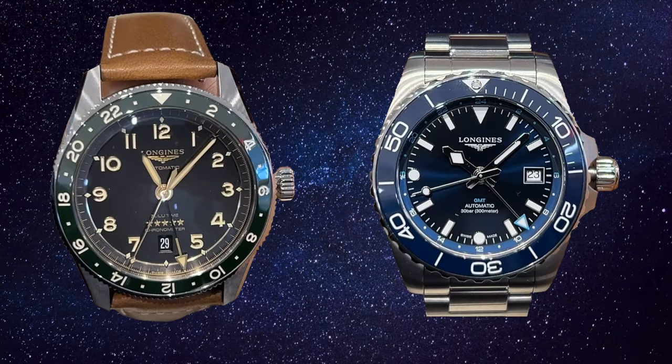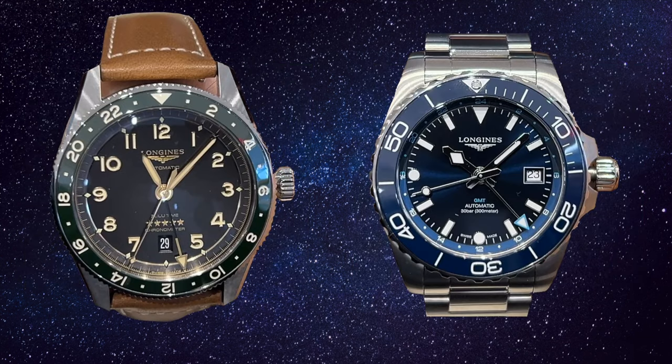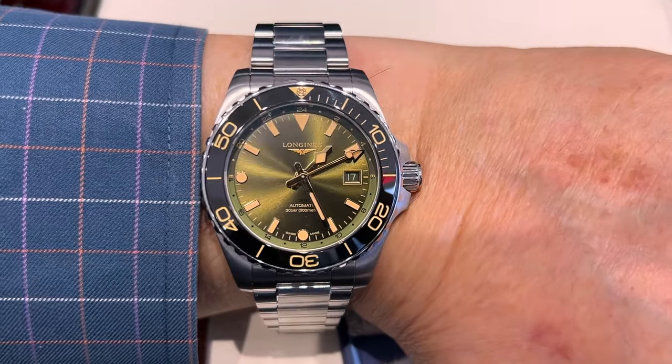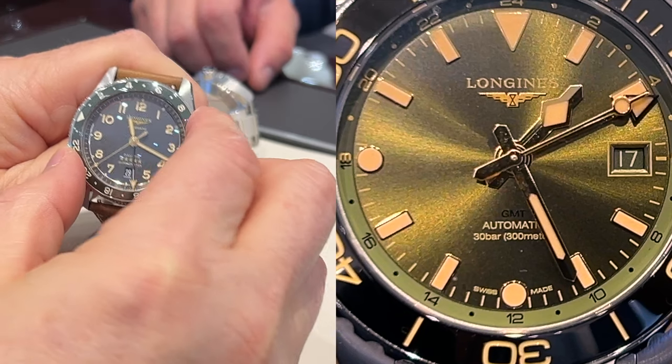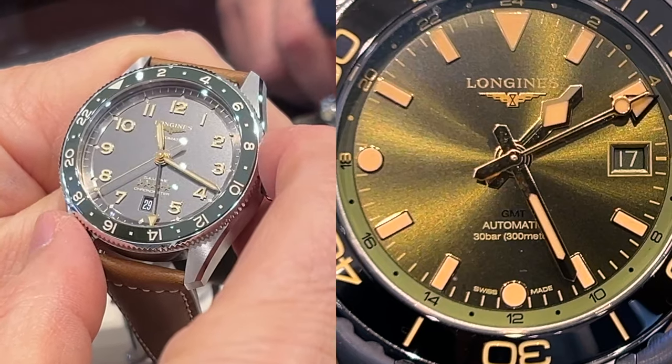More subjective differences are the designs of the hour indices and hands between these two watches. The Zulu Time watches have lume-filled Arabic numerals and obelisk hour and minute hands. The Hydroconquest obtains a different look with its mostly rectangular hour indices and diamond-tipped hour hand, similar to the Tudor snowflake hand. A design aspect that is both functional and aesthetic is the bezel type. The Hydroconquest uses a dive timing bezel, putting the 24-hour GMT scale on the inner rehaut. This makes sense given the Hydroconquest is a line of sports watches, while the Zulu Time has the 24-hour GMT scale on the rotating bezel, so you get greater functionality with the Hydroconquest — both a GMT hand and a timing bezel. Both watches have ceramic bezel inserts, meaning there probably won't be wear like on aluminum bezels.